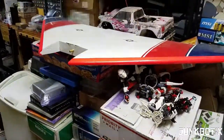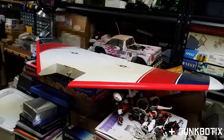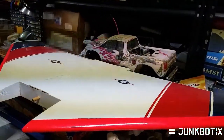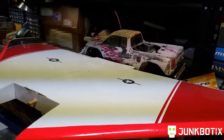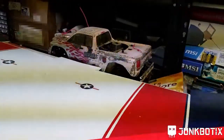Over here we've got this flying wing fuselage thing. I got this from a friend of mine, and behind it is a Traxxas T-Max 1.5 that needs some heavy work — another project that we can do.